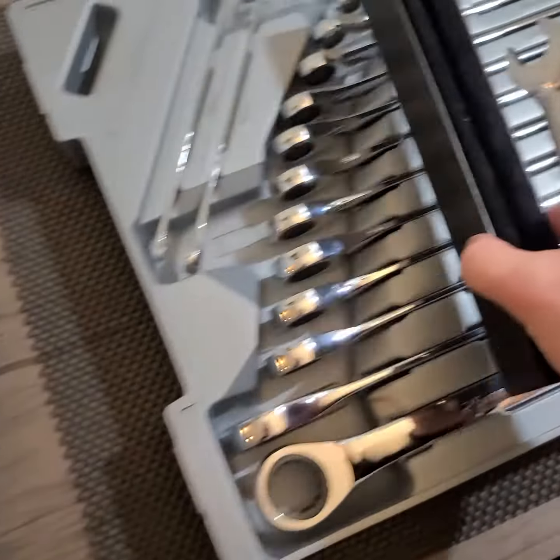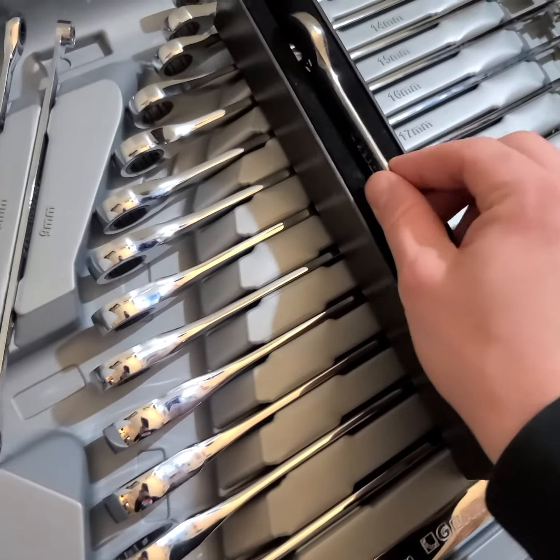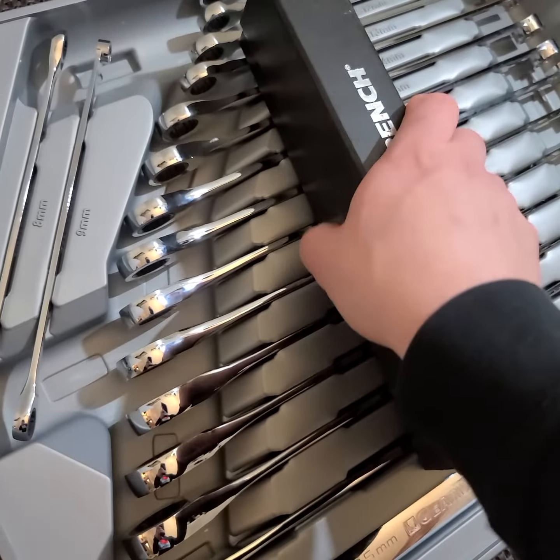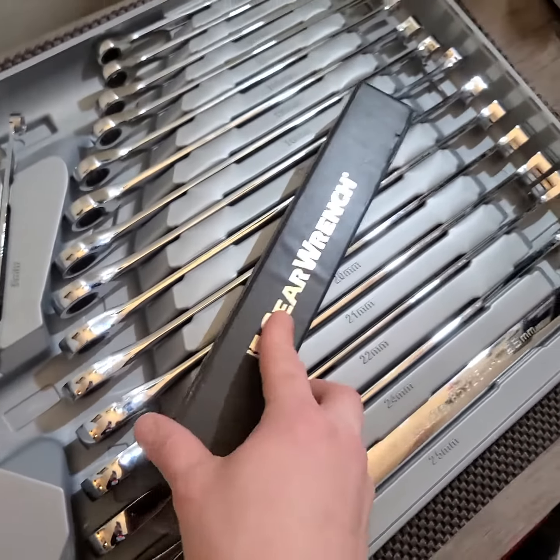And here's my little case for our 17 millimeter — and there we go.